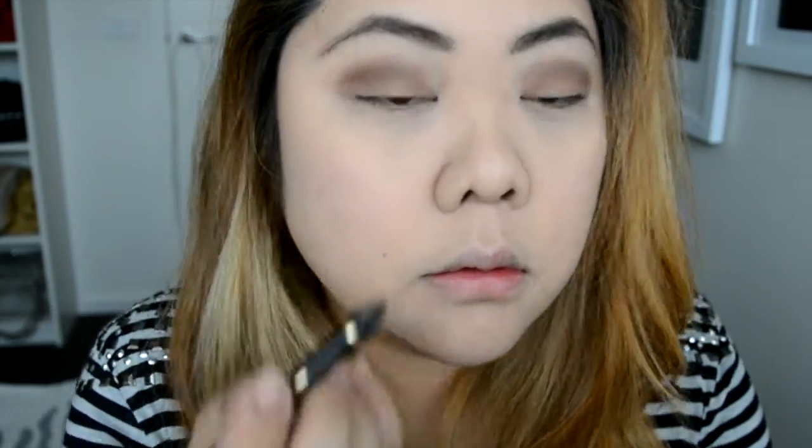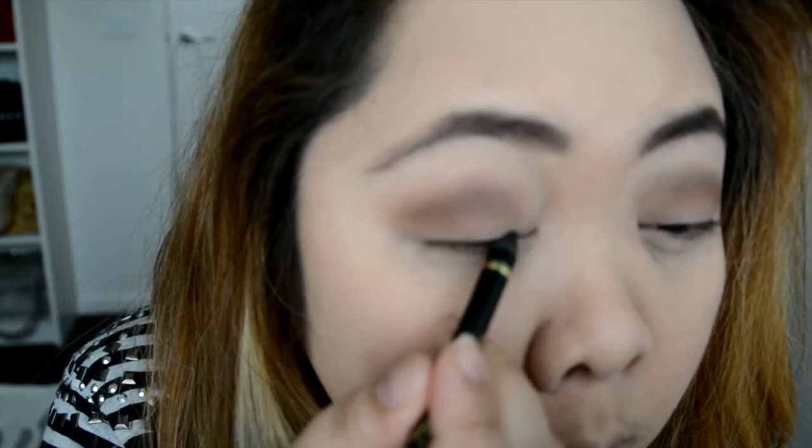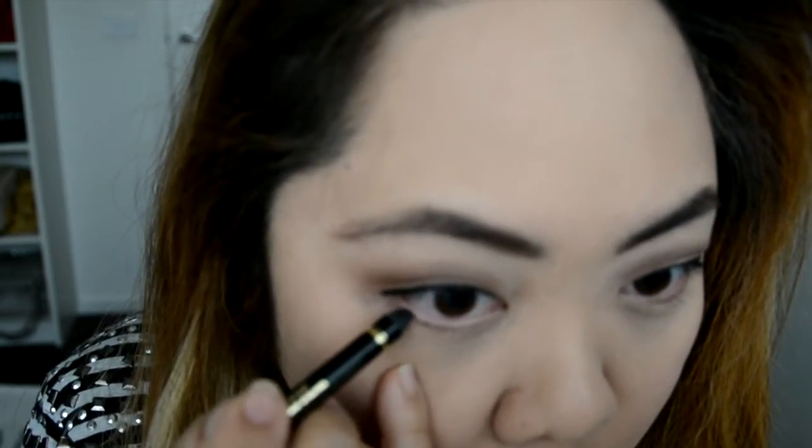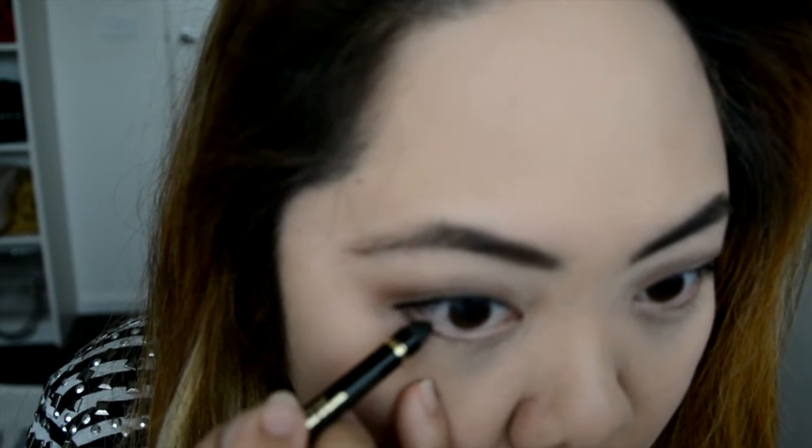Moving on to eyeliner, I'm using the Too Faced Perfect Eyes Waterproof Eyeliner in Perfect Black. I'm just applying that as close to the lash line as possible to tightline my eyes. I'm not creating a wing effect or anything, I'm just purely tightlining to make it bolder. This eyeliner was really pigmented, so I also went through and used a blending pencil brush just to clean it up a bit.